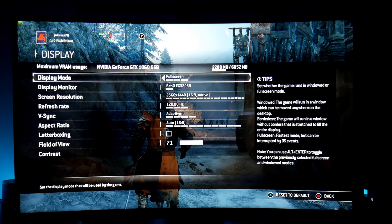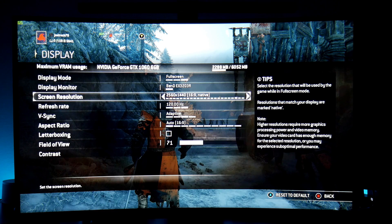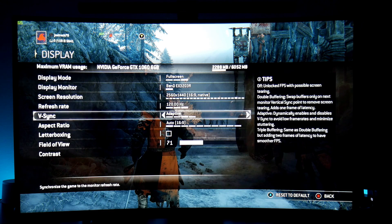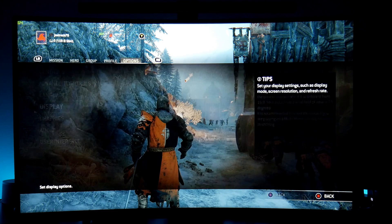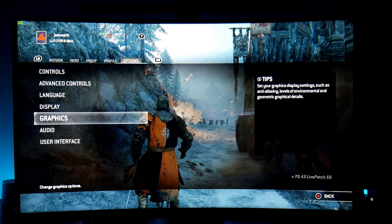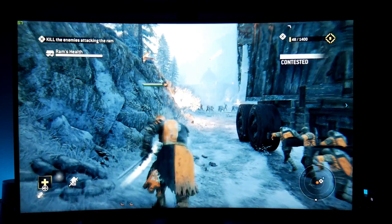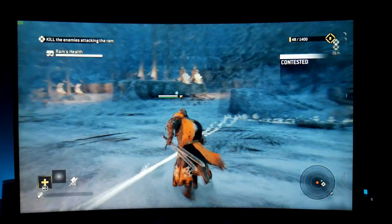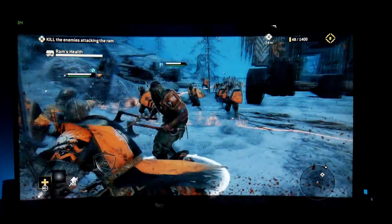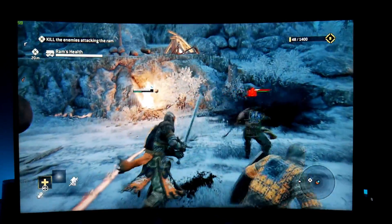There's a blackout — running at 66 frames per second, unstable. Let me show you the display settings: resolution is 2560x1440, which is native for this monitor. The refresh rate is 120Hz — this monitor can reach up to 144Hz so it's really good. V-Sync is set to adaptive, and the graphics settings are about the same as before.